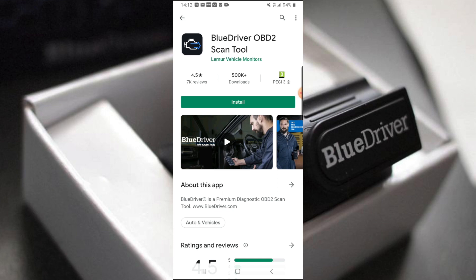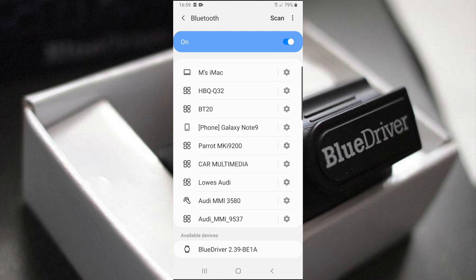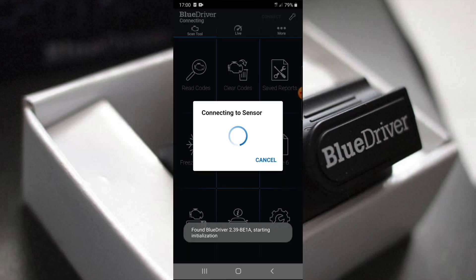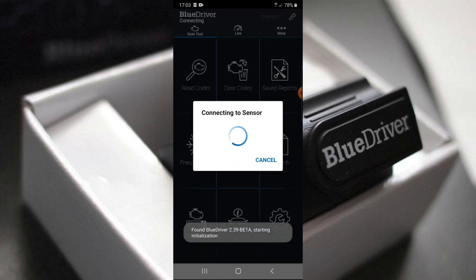Go ahead and install this, let it download, then let it open. We go to our Bluetooth device in our connections and we can see BlueDriver down here. We select it and it will say pairing, as per the instructions. Once it's paired, press OK and connect to your sensor. There we go — we're in in a matter of seconds.